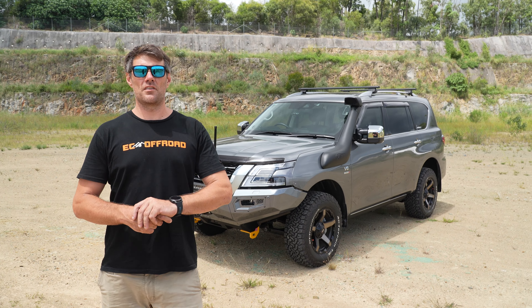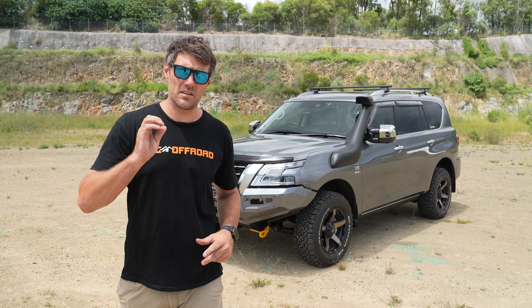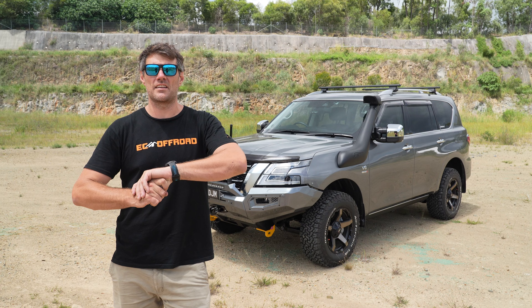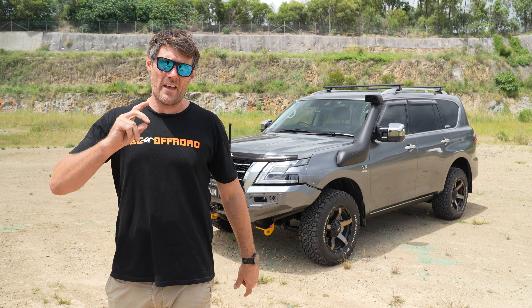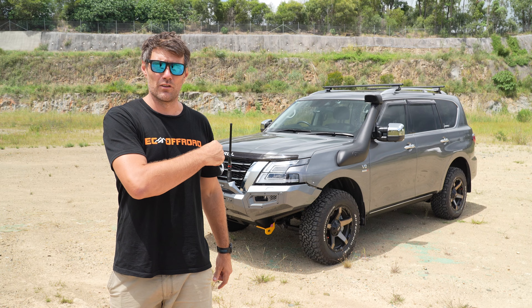G'day guys, Kale here from EC Off-Road. Today we're going to run you through yet another Y62 build out of the EC shop here in Yatala. This customer has requested that he wants it to shine, so we've added a bit of chrome on this one. Let's go have a look.